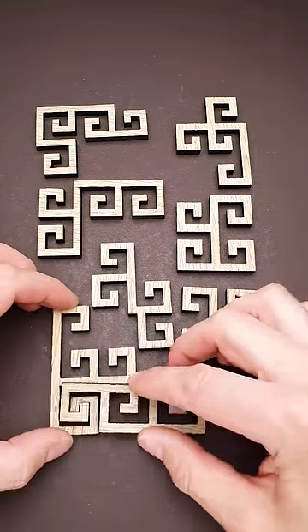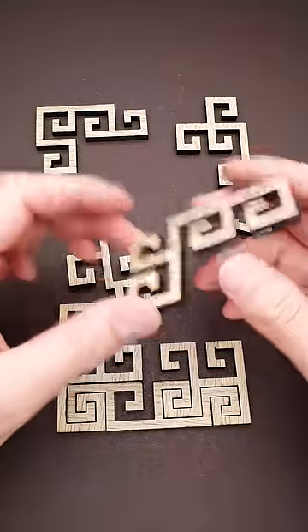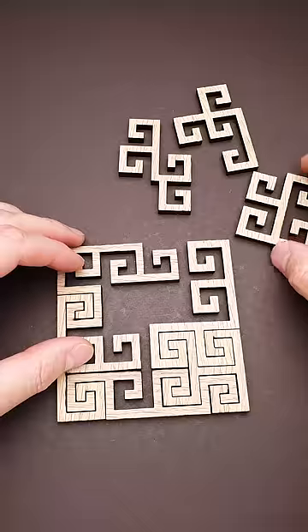Each one has quite an intricate shape and once you start solving it, you will find that there are too many possibilities how you can put parts together, but there is only one unique solution which looks the following way.